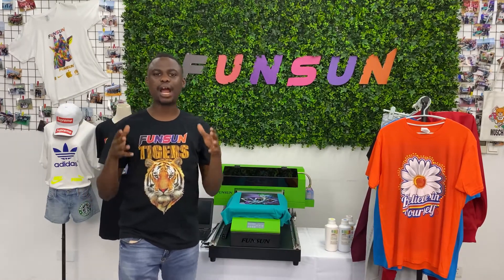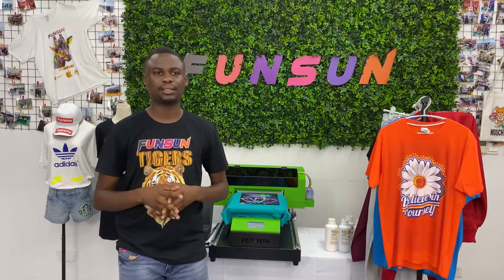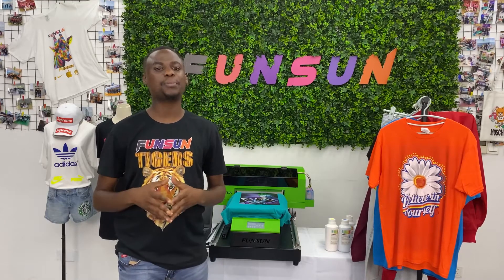The machine comes with AcroRIP software. We have technical support online. We will teach you how to use the software and operate the machine.